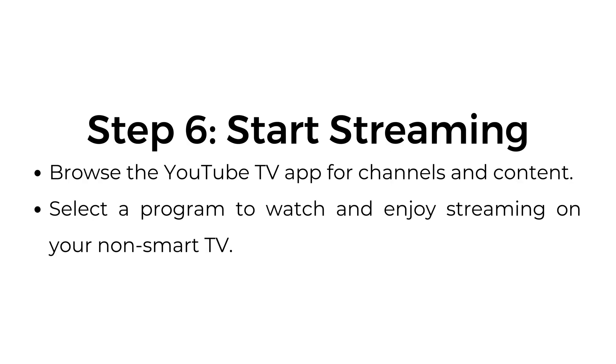Step number six: start streaming. Browse the YouTube TV app for channels and content. Select a program to watch and enjoy streaming on your non-smart TV.